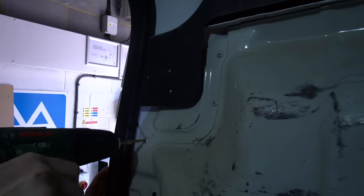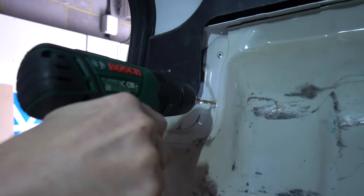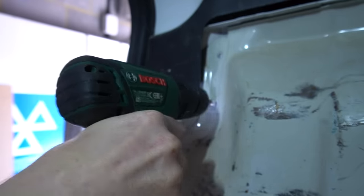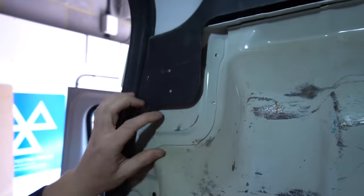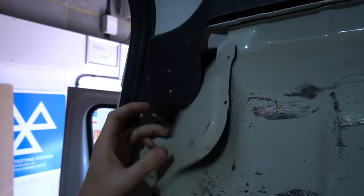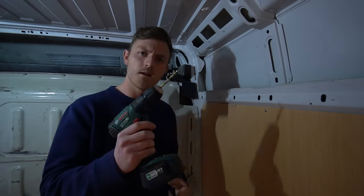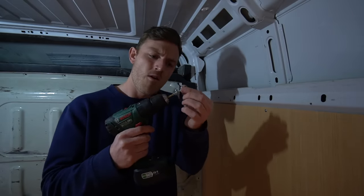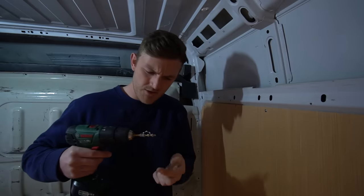Well, that worked. Does anybody know how to get these rivets off the drill bit? Oh, that is sharp metal.